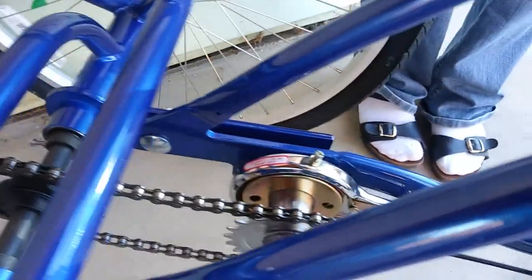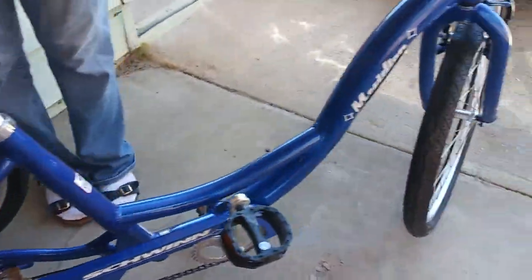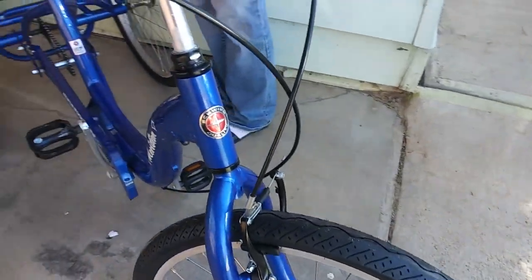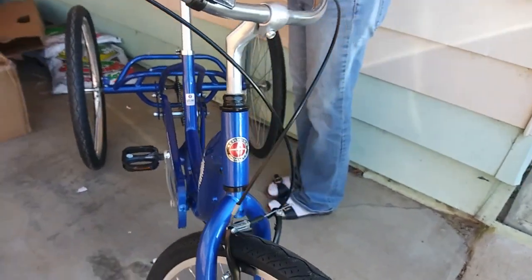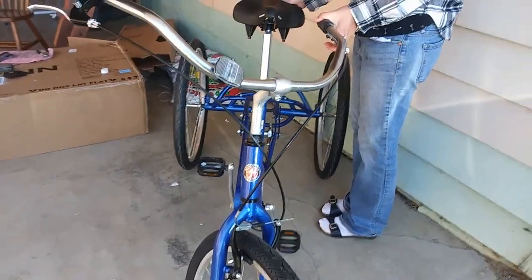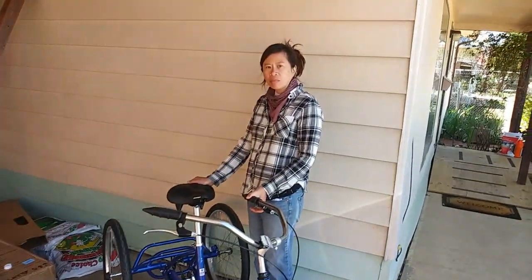The hardest part was getting that back chain on — it has a little master link. Marie cleverly did it because I was not being so clever. They say you can do it on your own, and that's true, but they also say it's good if you can have someone else to help you — that's true too. For example, the master link, or just getting the handlebars straight and aligned with the wheel. Anyway, I'll just adjust the brakes, tighten the pedals up a bit more and we'll be ready to go.